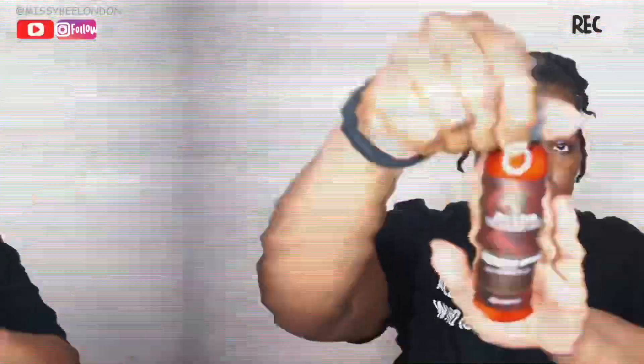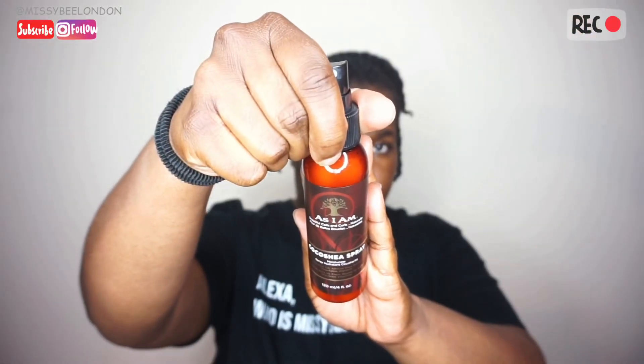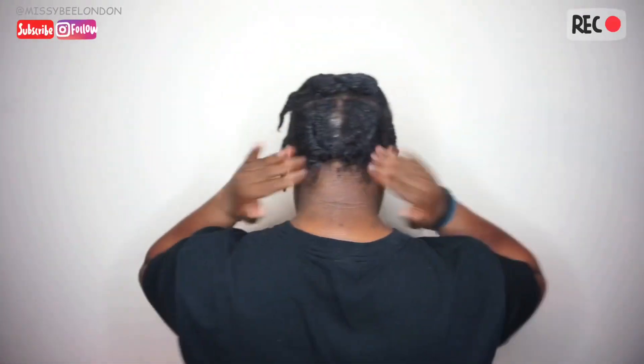I redid this — it was a plait initially but then I turned it into a flat twist. I'm doing flat twists in my hair to get the twist-out effect when I unravel them. I left these in my hair for about a day or maybe two days. Then I just spritzed my hair with my favorite coco shea spray, infused with coconut oil and shea butter oil.